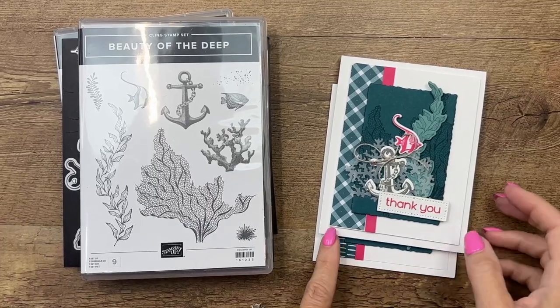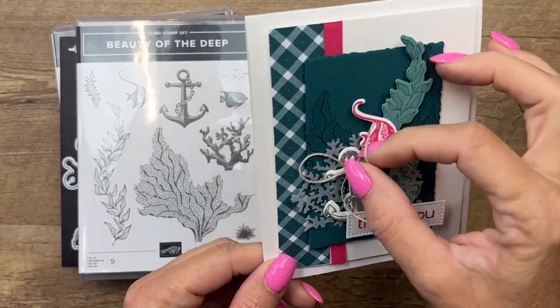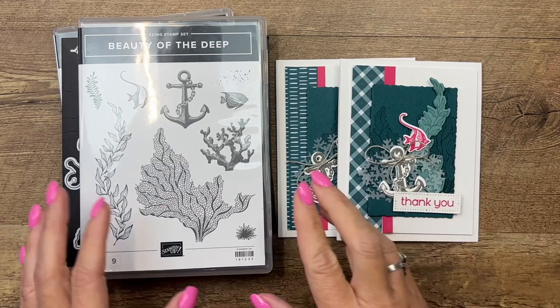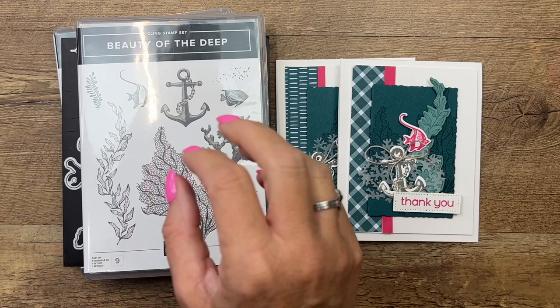Hey everybody, Erica Sirwin here from Pink Buckery Designs. I'd like to share a card I made for a swap — it was a demonstrator swap when the new catalog came out — and I chose to use the Beauty of the Deep stamp set. I'm featuring this on my blog and I have several other Beauty of the Deep projects.